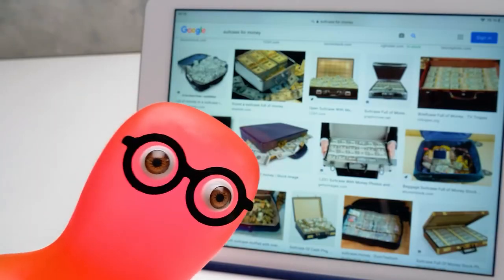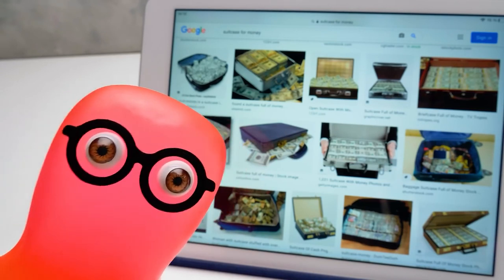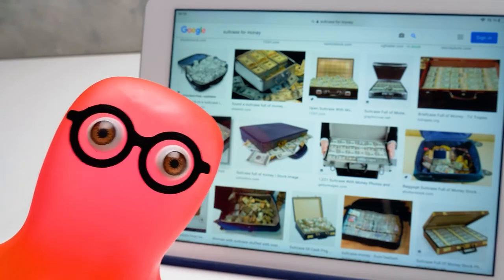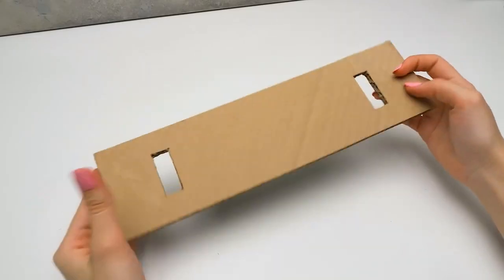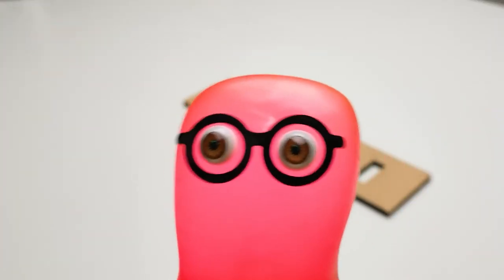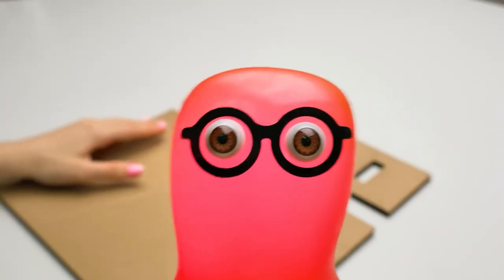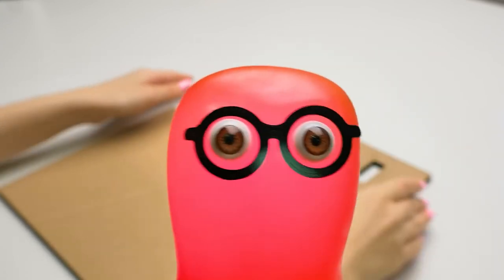Did you know that there are a whole bunch of movies where they show a briefcase loaded with money? Only this website mentions 170 of them! The first movie I thought about was Catch Me If You Can — the story of a guy who pretended to be a pilot, a doctor, and a lawyer while he was still in high school. Classic.